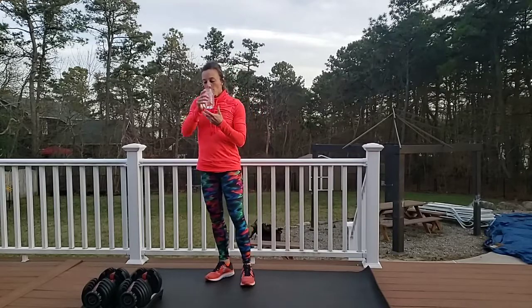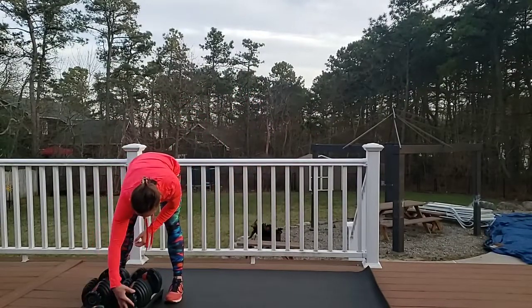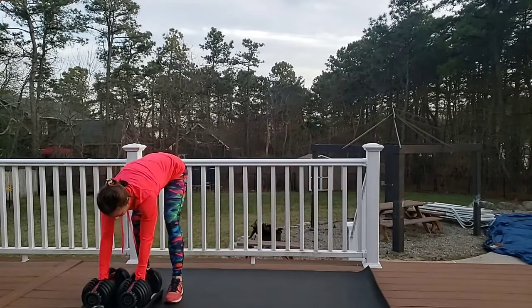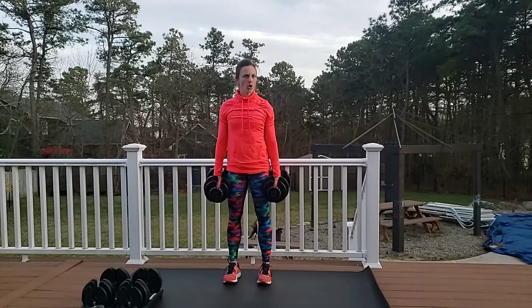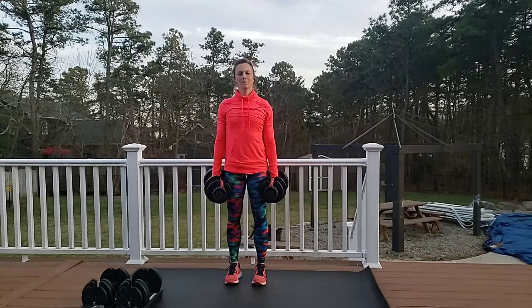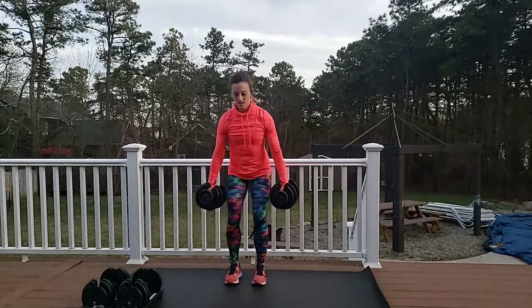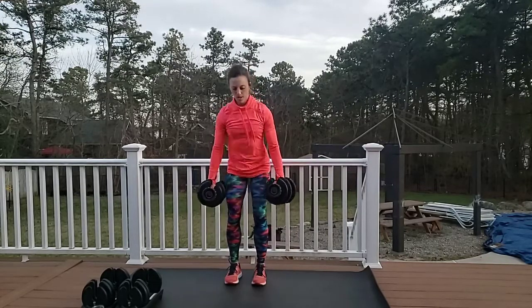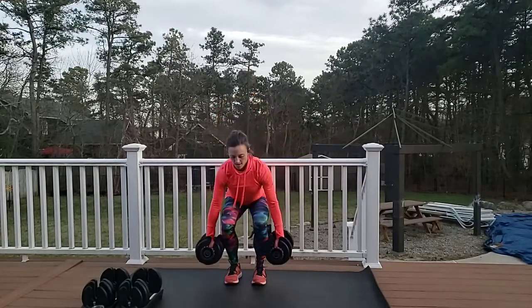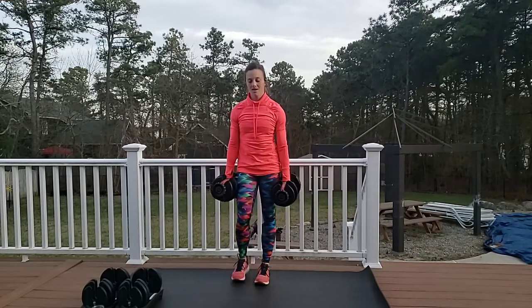We're going to rock all those exercises one more time. If you have heavier weights or heavier objects in your home, try to grab them — of course equal on both sides. We're going to do 10 reps of everything, just 10. I'm going to try 25s. Squats first — pause this if you're going to find heavier things, it doesn't matter what it is, maybe it's two pumpkins. Here we go — ten, nine, eight, squeeze that tush, seven, five, two more, one. Try to commit to not putting your weights down.